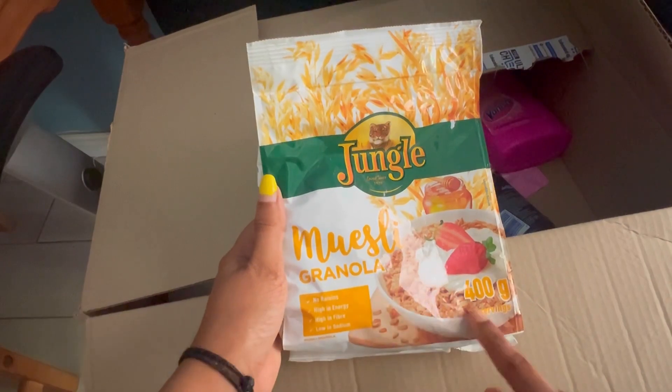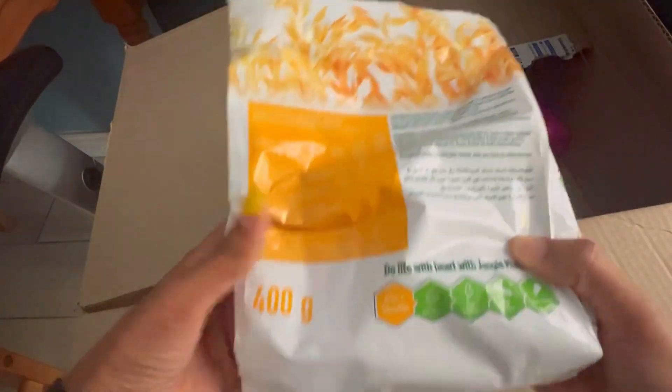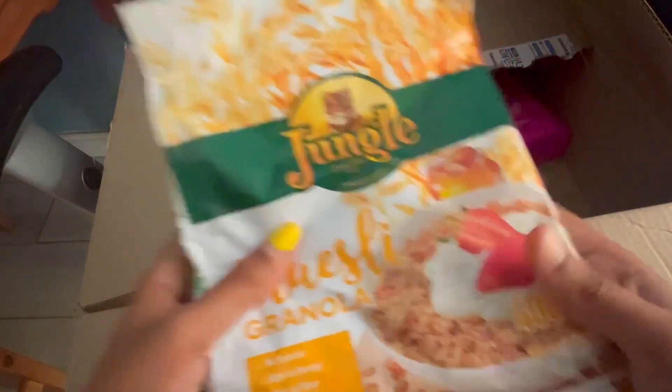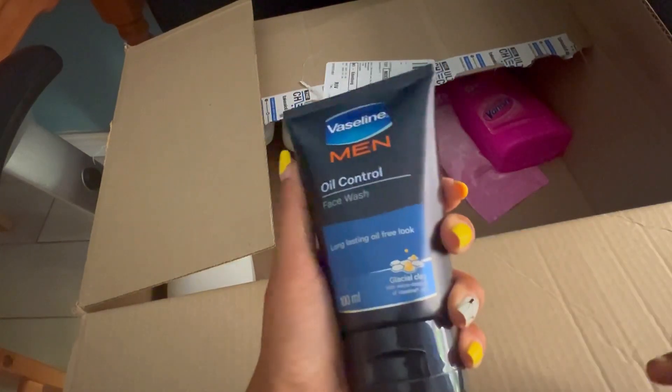The next thing is granola, which is Jungle Muesli, and I got this product for 39 rand. If you purchase this offline you might get it for 45 rand. The next one is this Vaseline Men Oil Control Face Wash.